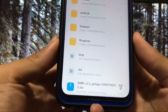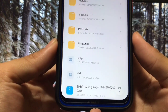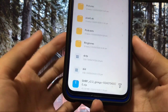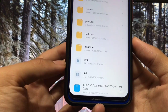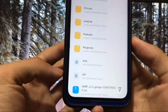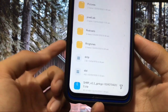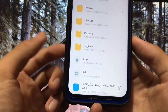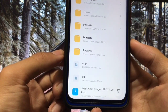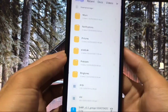What you need is this zip file: SHRPv2.2 Gingo. This is the official recovery, and one of the good things is that this recovery is compatible with two devices — the same build, same zip file is compatible with both Redmi Note 8 and Redmi Note 8T. This is a unified build, so you can install this recovery on both devices. Just download this zip file.